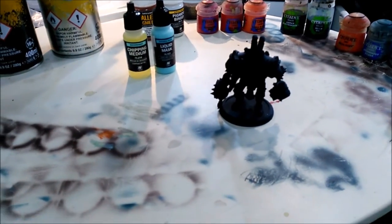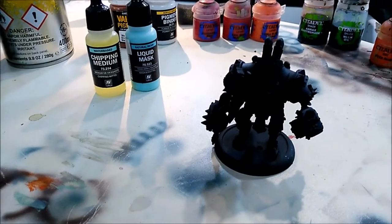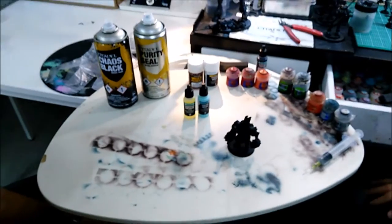We are gonna use a model, a metal miniature from War Machine, as a guidance. And he's gonna explain everybody how to do it. So, let's do it.